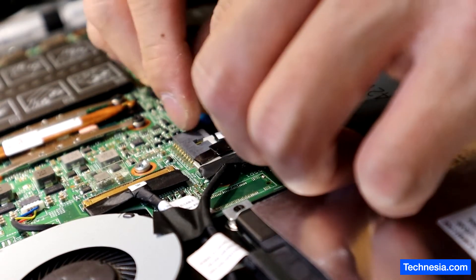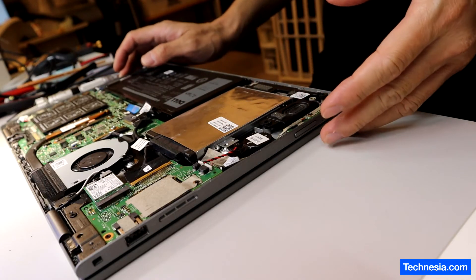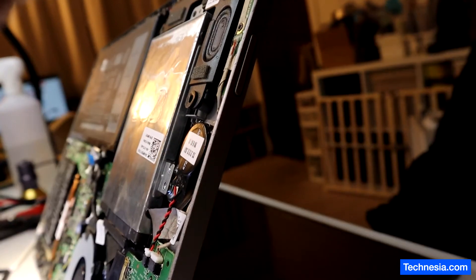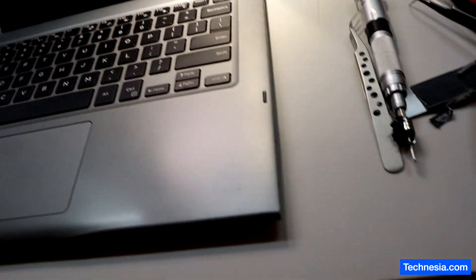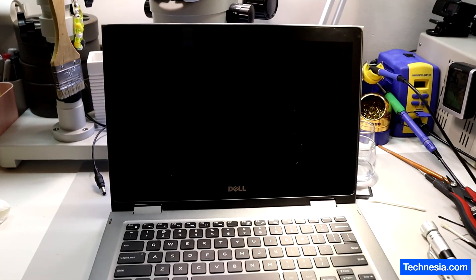Let's finish reassembling the laptop and test it. Let's connect the battery — there we go. Before I install the back cover, let's test the laptop and see if the power button works. There you go — the power button is fixed. Let's test it one last time. The laptop is fixed and ready for the customer to pick up.